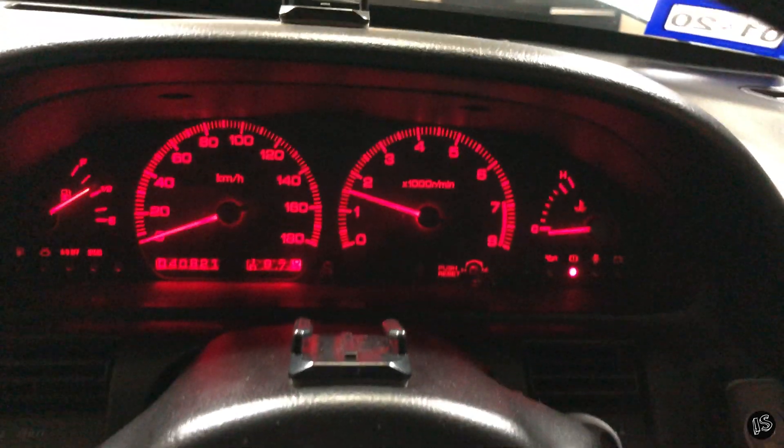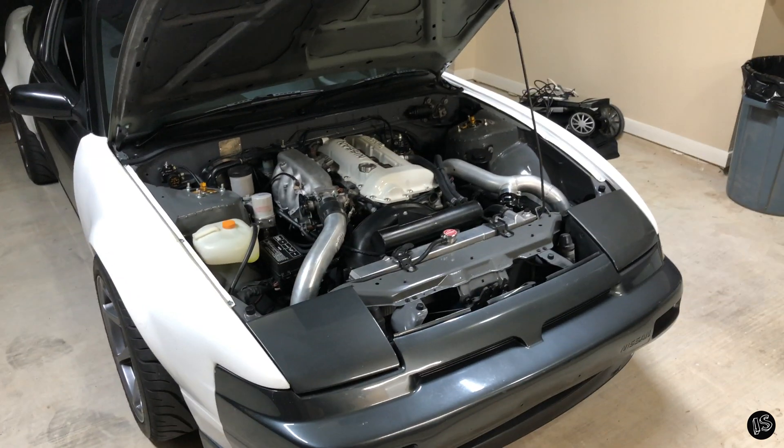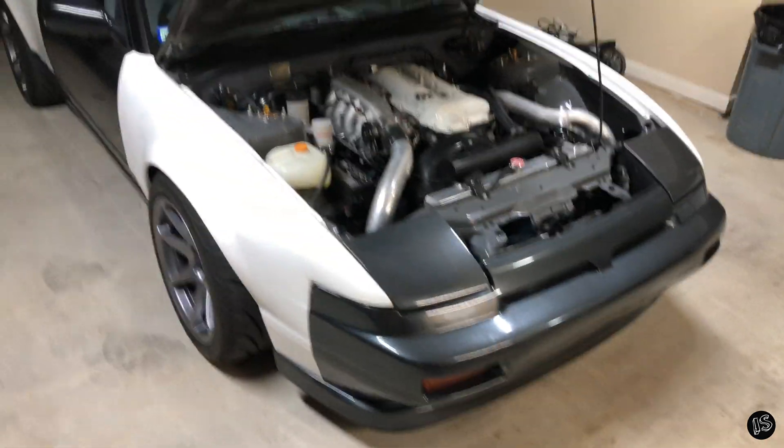No more battery light, and no more misfire. It's weird, but I had a misfire because the alternator was dying. I guess it was making the signal to the coil pack pretty weak.